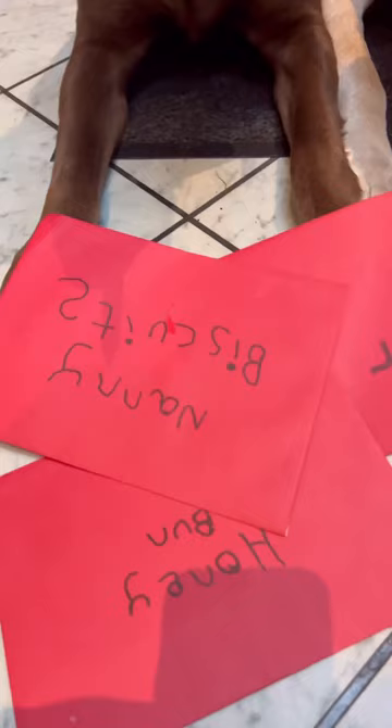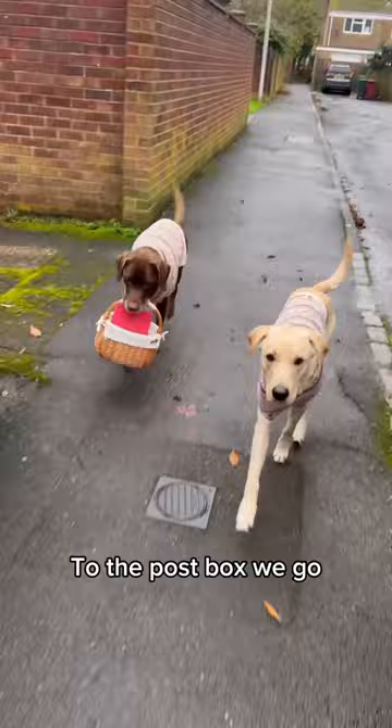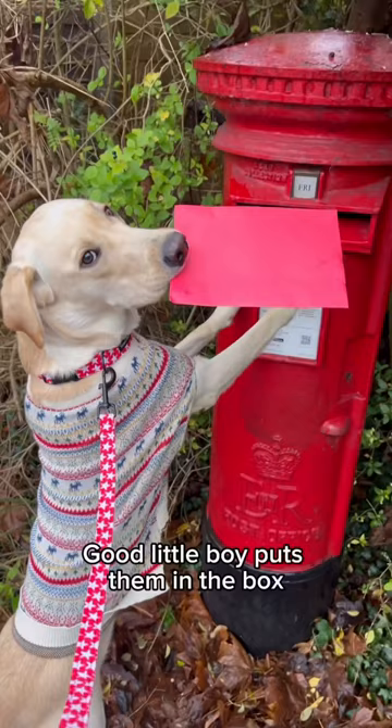I'll address the envelopes. To the post box we go. Here we are. Good little boy puts them in the box. Job jolly well done.